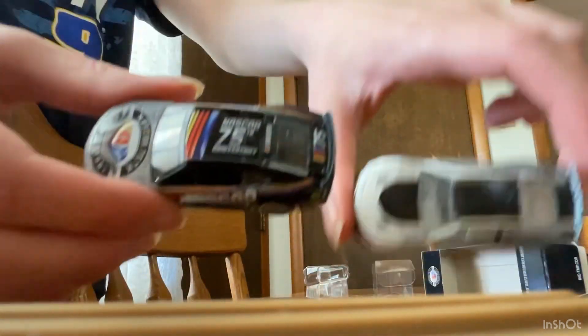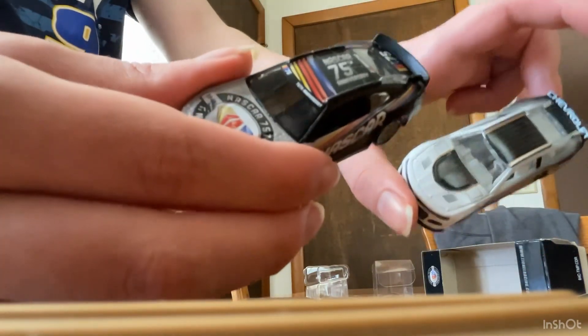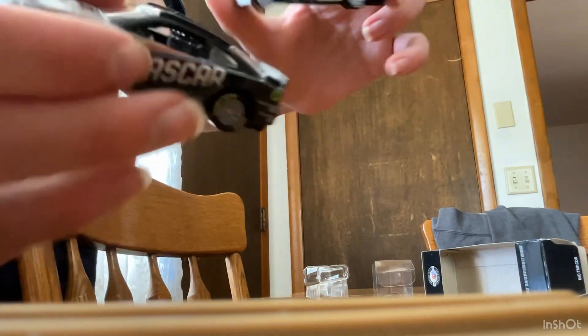And then on the roof, this one's actually numbered, this one isn't. No Camaro logo on the spoiler though — well, actually, it's just Chevrolet.